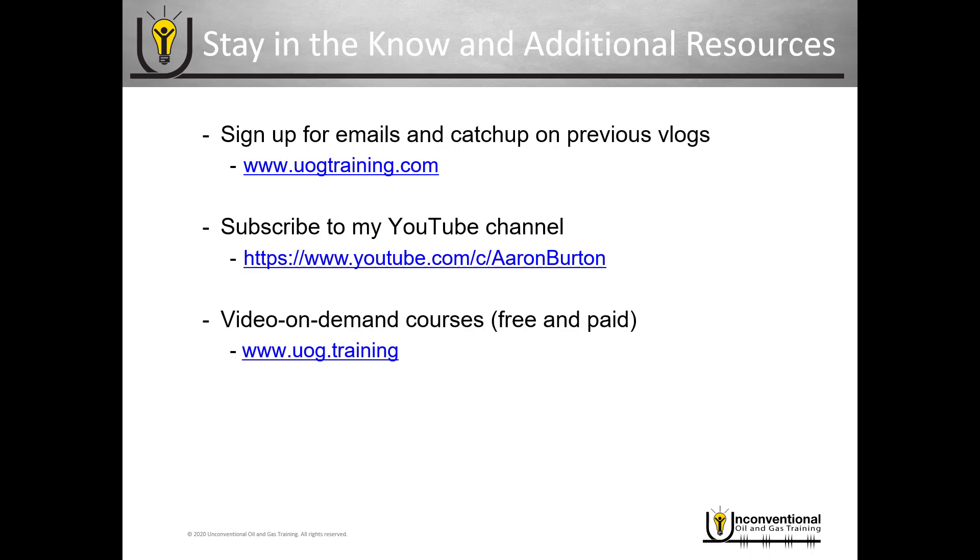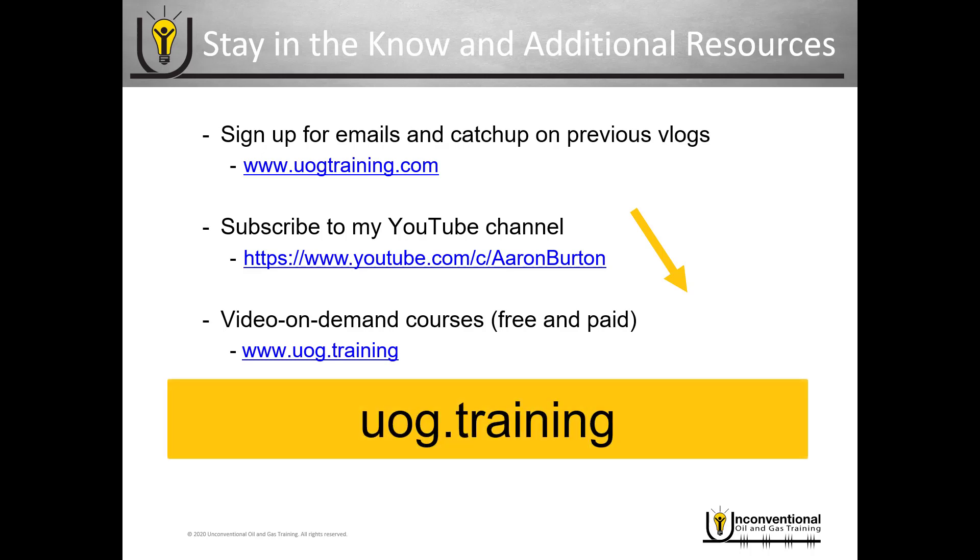Just a quick reminder — you can stay in the know through the additional resources. Also, be sure to subscribe to my YouTube channel, and you can see my video on-demand training courses at uog.training.